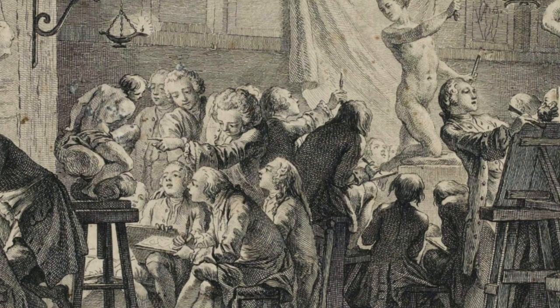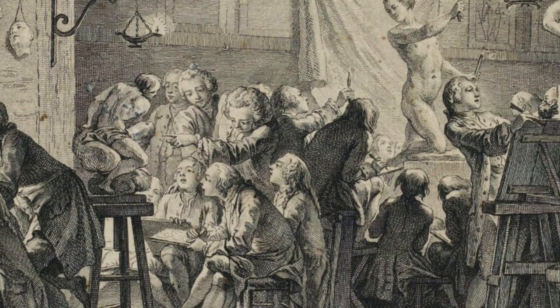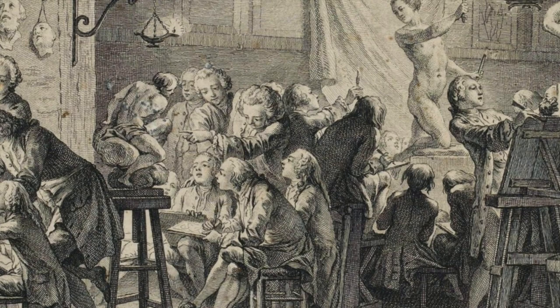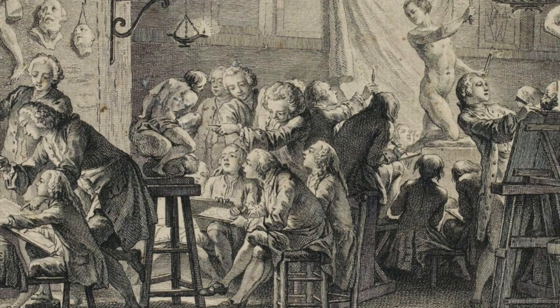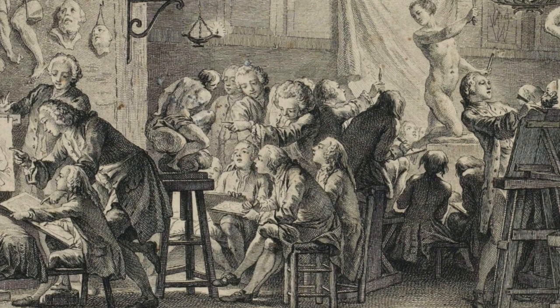At age 18, David was admitted to the Royal Academy in France in what is now the Louvre. There, he studied with Joseph-Marie Vienne, who greatly influenced his work. The revolutionary spirit was alive within the Academy, where in 1792 David was at the center of efforts to abolish the Academy, which was quickly replaced with the Institut National.